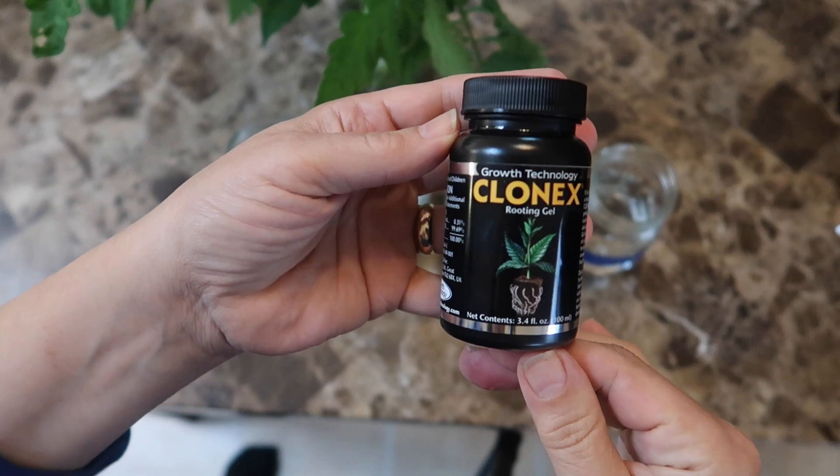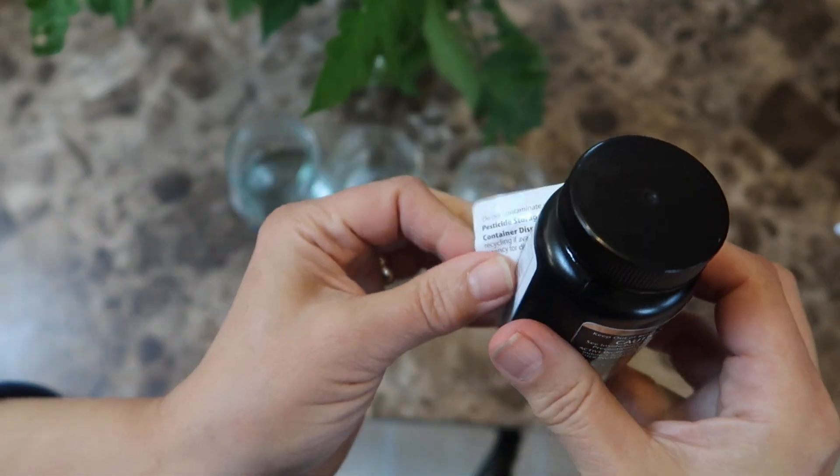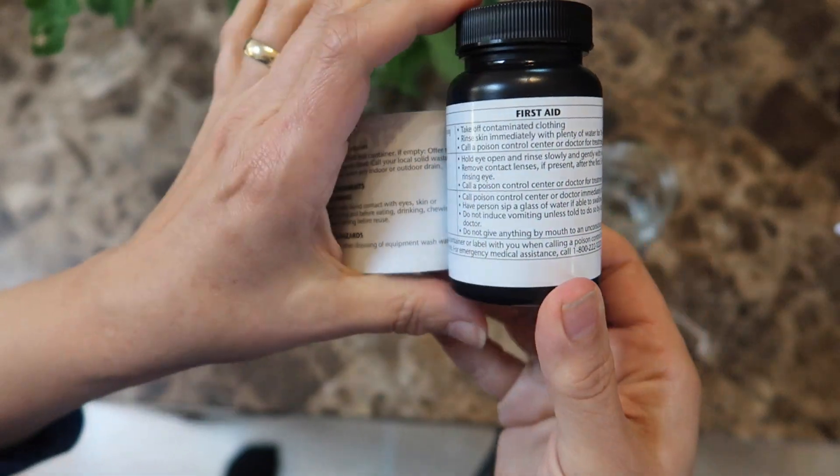Here's the bottle of Clonex — I've never used this before. If you peel back the label you'll see more information. It's a gel and it says you can use it on all sorts of cuttings. So let's see what happens.